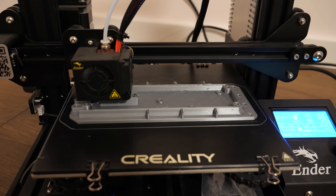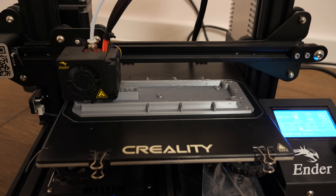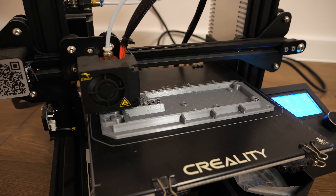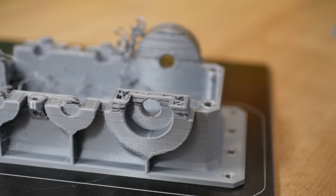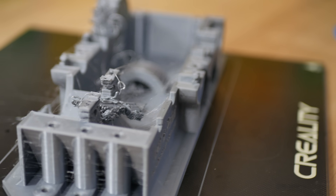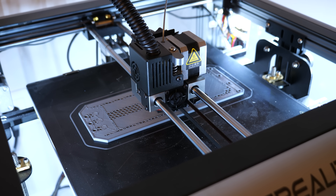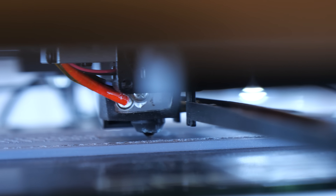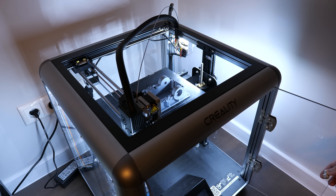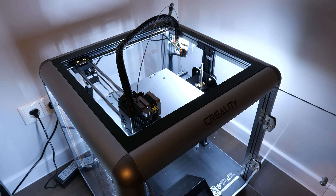Speaking about printing — I tried to print the gearbox body with a Creality Ender 3 using PLA. If you have at least an Ender 3 size printer, you can print this gearbox. For my second attempt I used the Creality Sermoon D1, which is my main printer because it has a big printing volume and is reliable. Printing the body took 16 hours and around 300 grams of filament. No supports are needed.